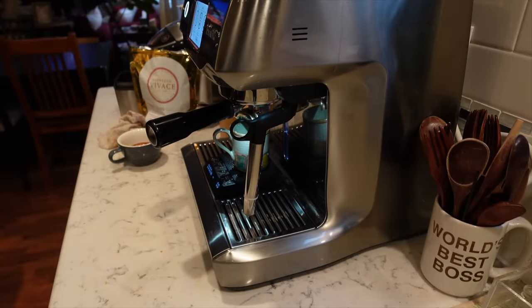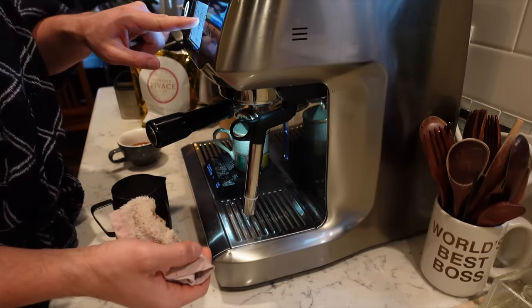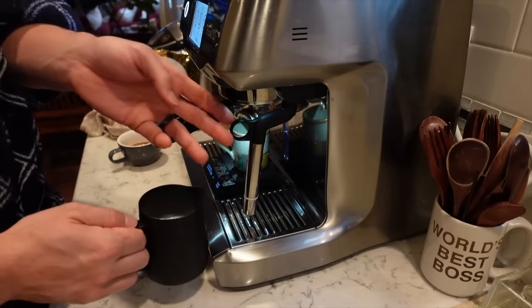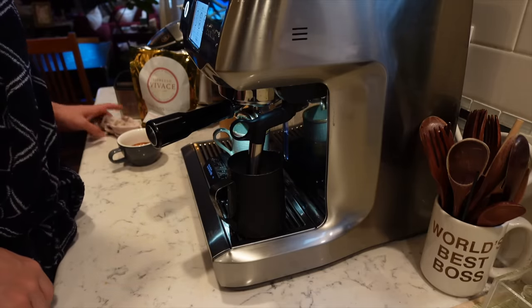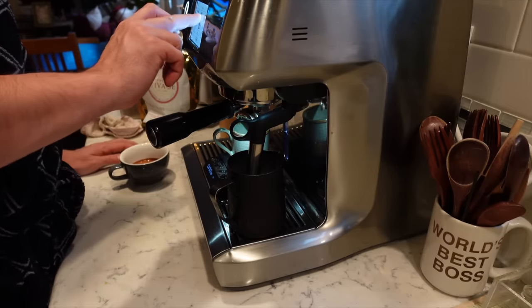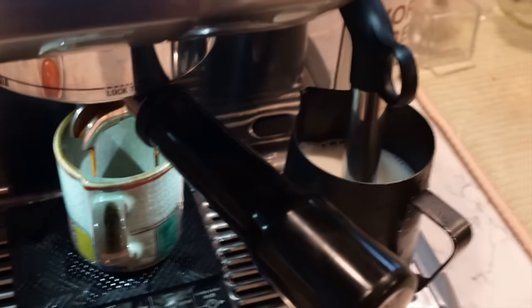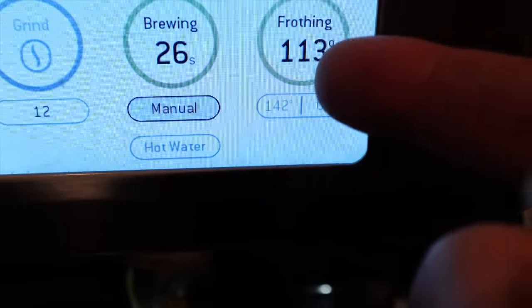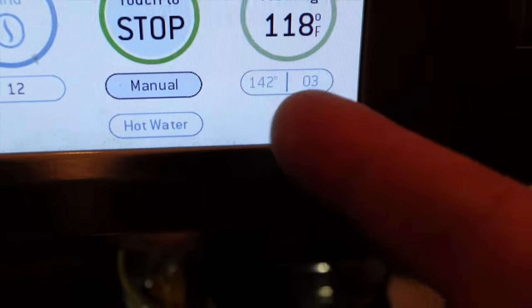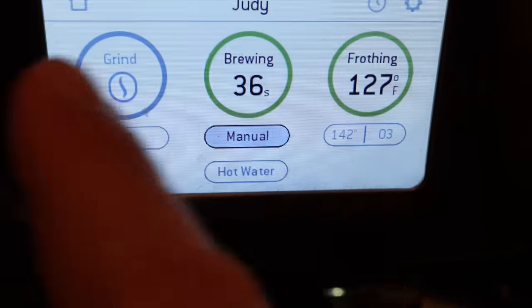At this point I am about ready to steam the milk. Zero it out. Go get the milk. Another thing about this machine is it steams milk perfectly. I like to run it — it knows the exact temperature. There's like a thermometer at the end of the steaming wand, so it stops exactly where I have it set. Right now I've got it set to 142, which is not as hot as I normally want it, but this is Judy's setting.